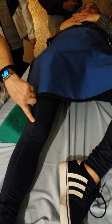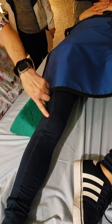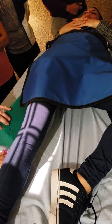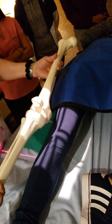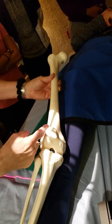Medial condyle. Right? So it's right there. So now we're centering just to the lateral side of the patella. My marker's still going to go right here — probably right about in the middle. So this is what it's going to look like. The patella is just over the medial condyle, and so the central ray is just to the lateral side of the patella.